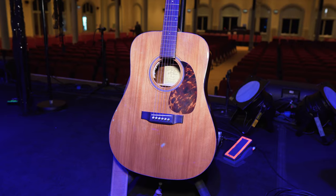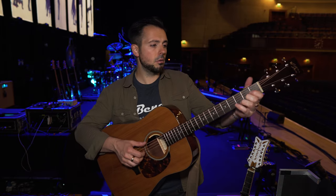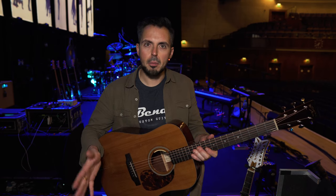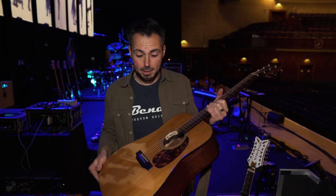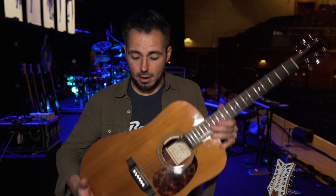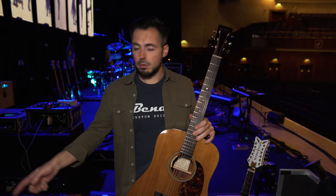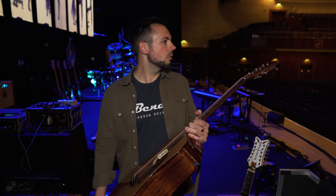This is another favourite — the Recording King. It's got the torrified, or roasted, top on it, and this is a great guitar. I use this for most of the acoustic stuff. I'd rather play my Martin, but for live this is brilliant. It's got the LR Baggs Anthem pickup, which is just the best acoustic pickup in my opinion. We put a bone nut on it, and if you're interested in improving the sound of your guitar, I'd advise you to check out these FU-tone titanium bridge pins — they really opened up the sound of this guitar. Strung up with gauge 12 Elixir Nanoweb strings.